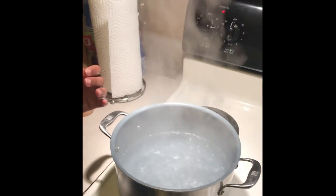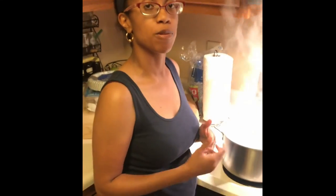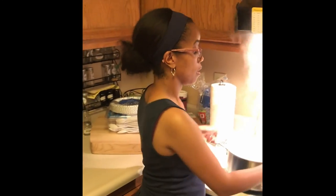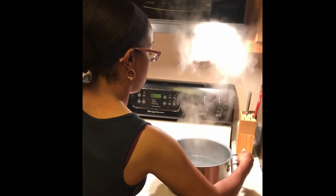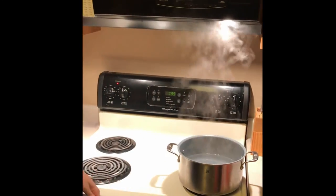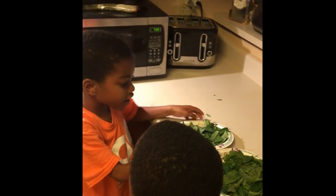But we don't want to cook the mint leaves — we want to have them steep in the hot water. So we're going to remove it from the heat, put it on a burner that's not on, and then Gardener Jerry and James will go ahead and add in the mint leaves.